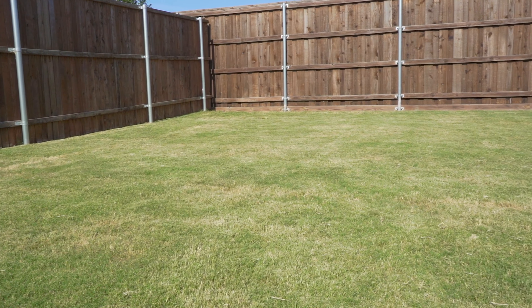Well, here we are two weeks after we applied the application, and the nutsedge is gone. Here's what I noticed during those two weeks: two to three days after application, the area where I used the spray bottle was already dying, and the areas where I used the hose showed a good amount of discoloration.